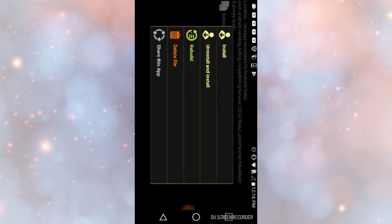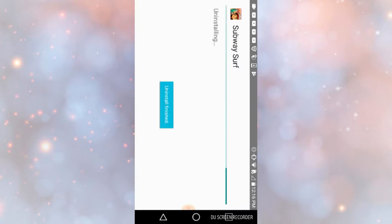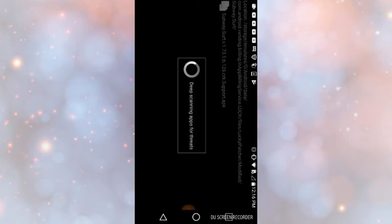Then it says Subway Surf — press on that, and then press Uninstall and Install, and then uninstall the app. This shouldn't take long. Then my phone says deep scanning apps for threats. I don't know if your phone does that, but mine is just like that.